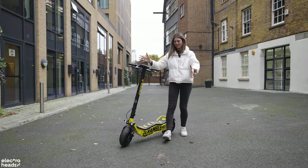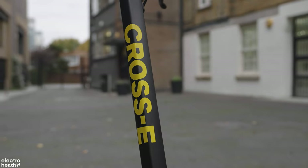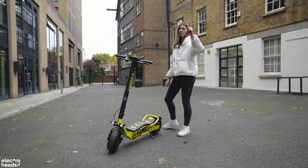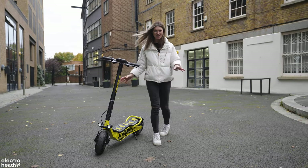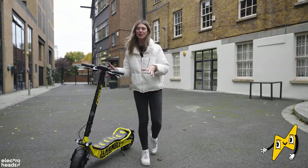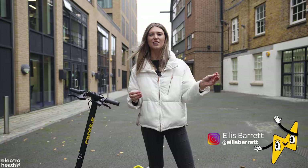Hello Electroheads, this is the Ducati Scrambler Cross E, but it is not the Scrambler you may already know. Ducati now make electric scooters. They dominated the 20th century with their motorcycles and a century on, electric scooters are now a hot new thing on the market, and Ducati want in.